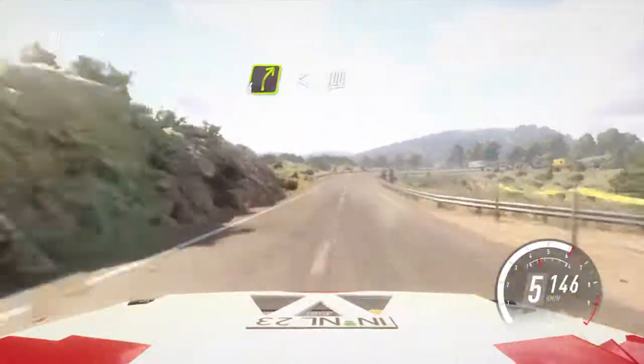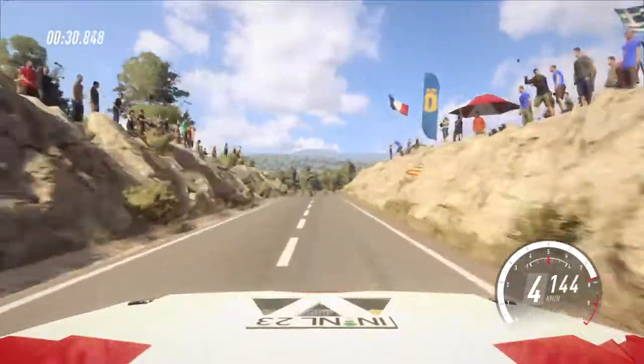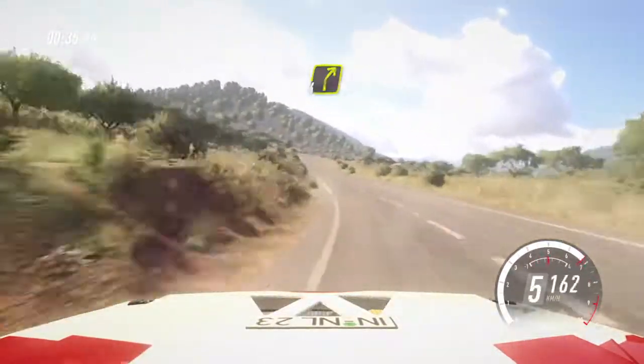100. 4 right extra long, opens. 100. Slow, keep middle of a crest into 3 left tightens. 50. 6 left. 150. 4 right long of a crest.